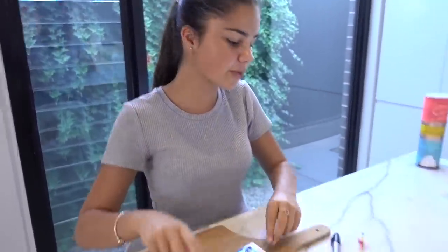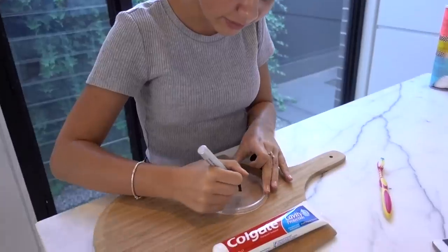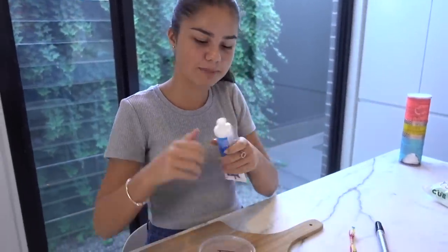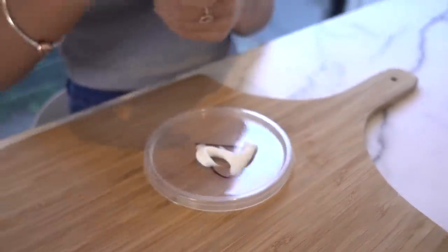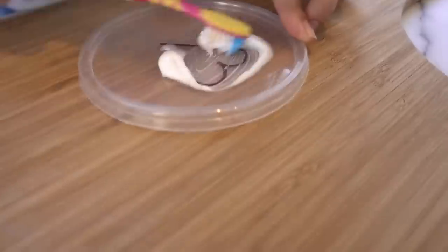On to the next hack. The next two life hacks are all about toothpaste. The first one is apparently toothpaste removes permanent marker — this one is really interesting to me because it could be so useful since permanent marker ruins a lot of things. I'm just going to draw a love heart on this plastic container because I don't want to do it on the actual table in case it doesn't work. So I've got my toothpaste and a toothbrush here to scrub it in. Let's see if this works.